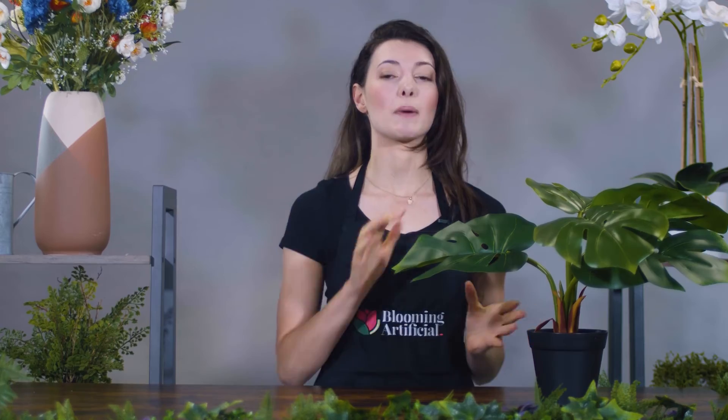Next, straighten out the leaves by running your hands over them. There might be a few creases in the leaves, which again is normal, and if they don't come out now they should drop out naturally in the next few days.